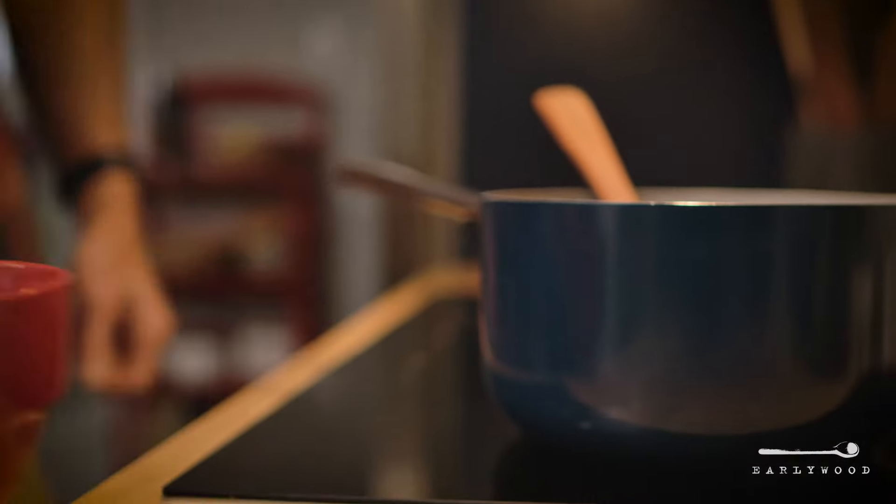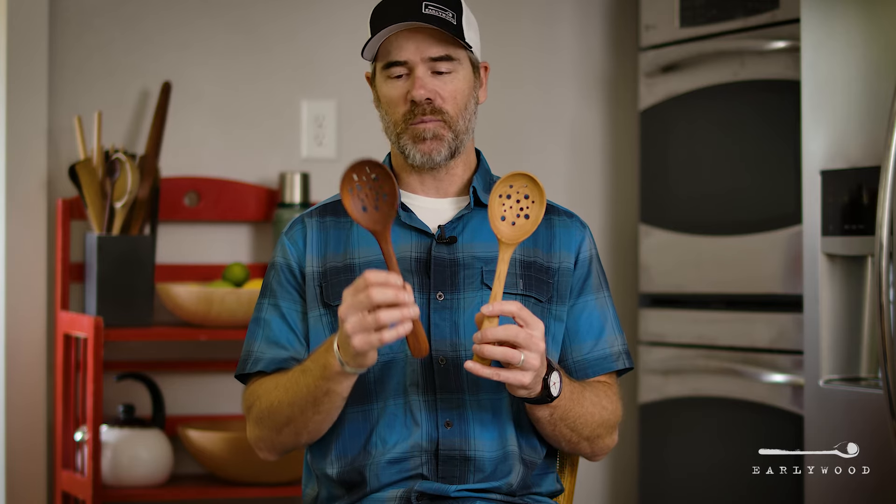So if you find yourself in need of straining anything in the kitchen and you want it to look really good while you're doing it, you might want to pick up one of these.